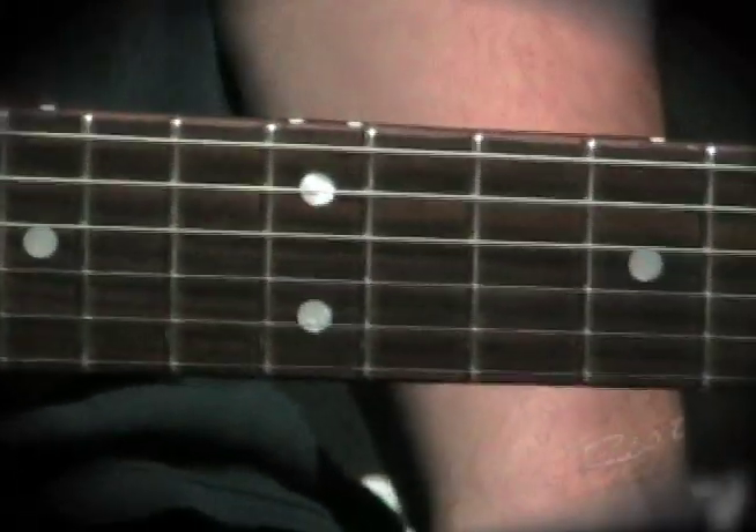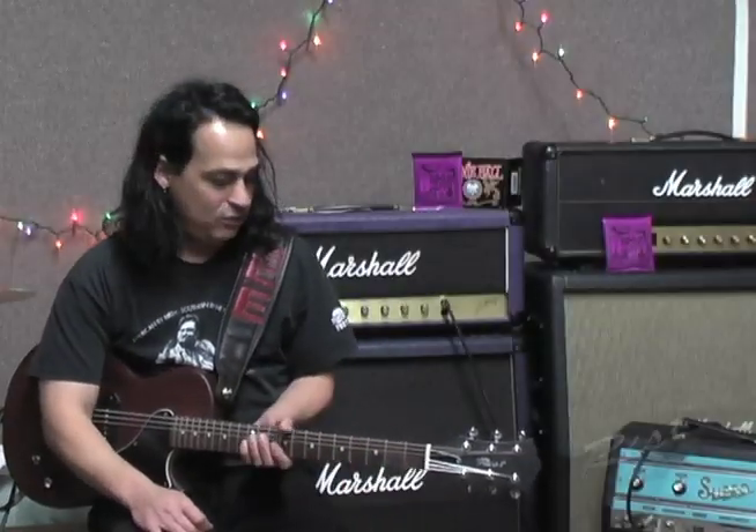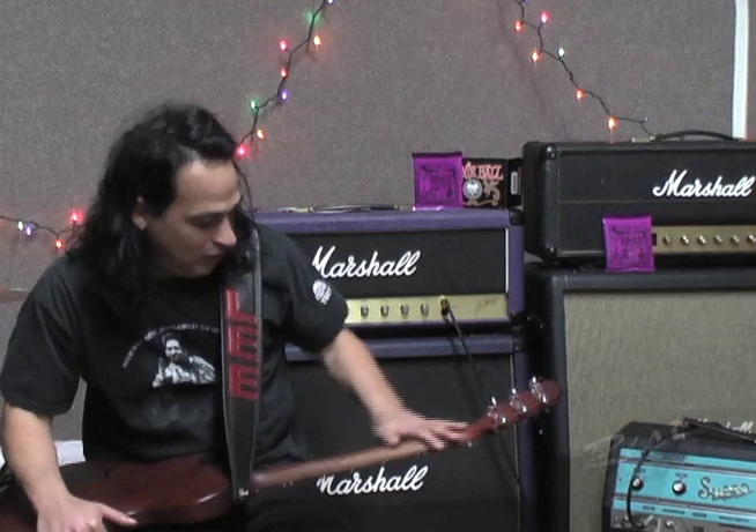When I've played other Les Paul Juniors, they're huge baseball necks. And those can be kind of cool, but sometimes they're too big. This one just feels just right, like a neck that has been played for 50 years to where it's a smooth, natural feel to the neck.